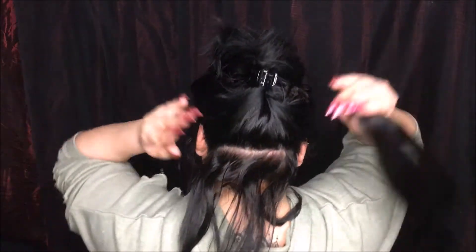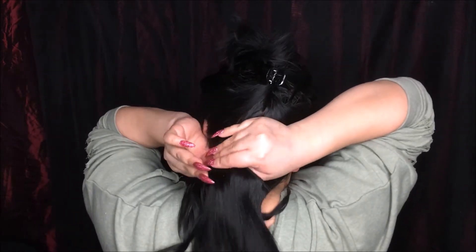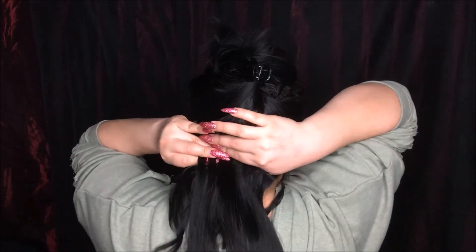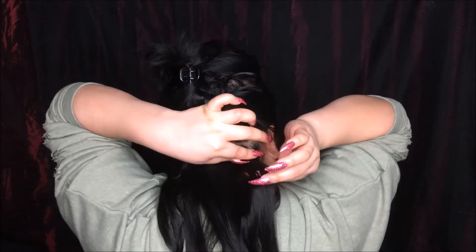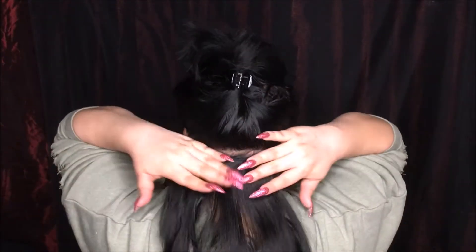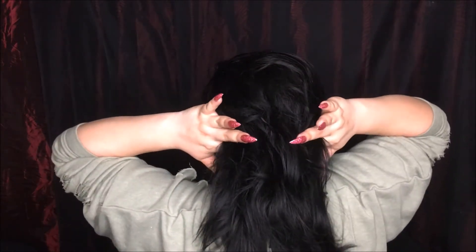I'm going to start with my two-clip weft and clip it on the bottom section of the hair. I do about one-inch sections when I clip my hair extensions in. I clip it in, then part my hair just barely half an inch above the first parting, clip my hair back up, and brush the extensions out.